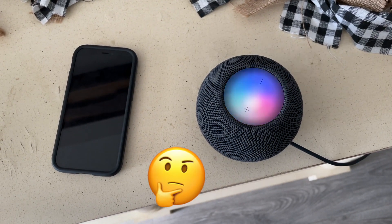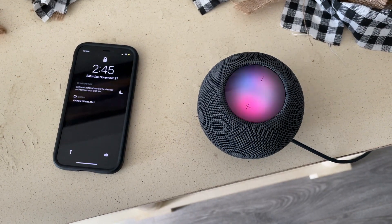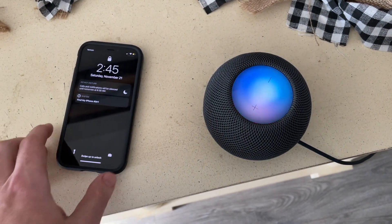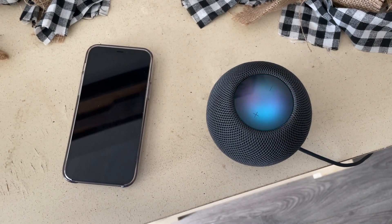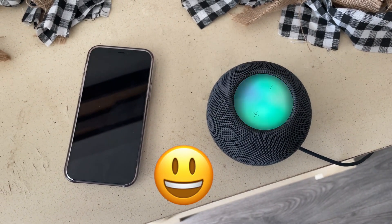In my contacts, my wife's name is 'Wifey,' so if I say 'find my wife's phone,' Siri finds my own iPhone 12 mini instead. But when I say 'find Sarah's phone,' Siri correctly responds: 'Looking for Sarah's iPhone 12 — it's nearby.'